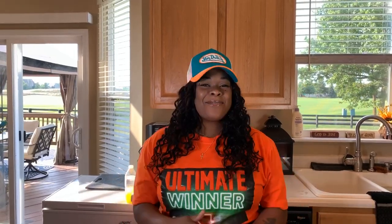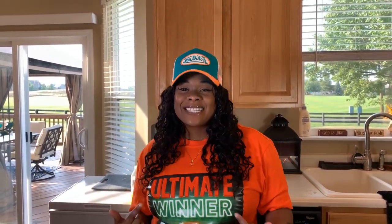Hi everybody, Gina Young is back and I'm back with yet another amazing recipe. I am so excited today because today at the Young's house Gina Young is going to share with you how easy it is to make honey garlic glaze wings.